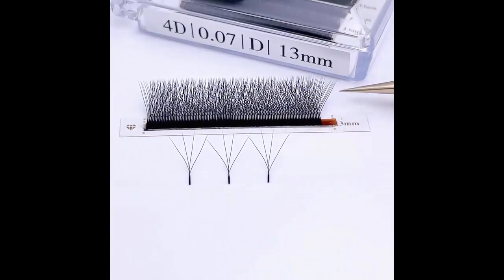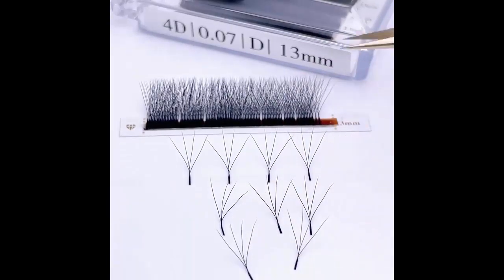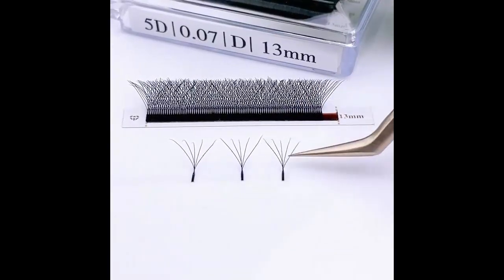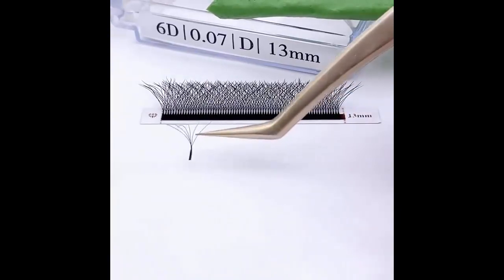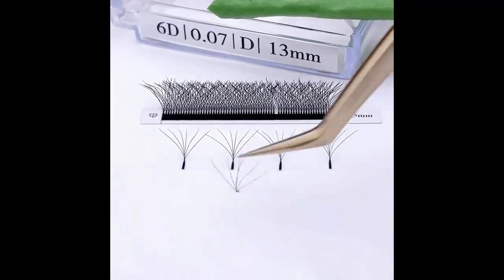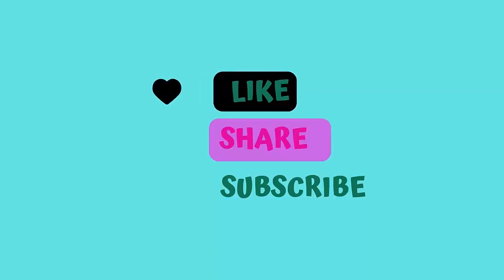4D 5D 6D false eyelashes style, manufacturing process handmade. W-shaped balloon 2D 3D 4D 5D 6D 7D 8D automatic flowering pre-made fans, eyelashes extensions natural soft light YY individual lash specifications. Like, share, subscribe — thanks for watching.